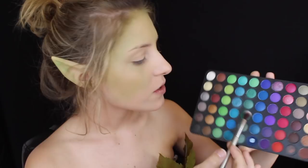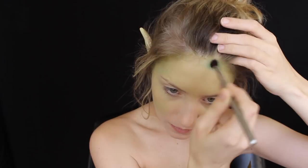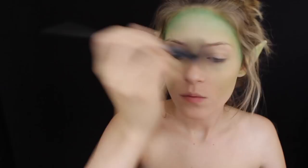This is the base color, and next I'm going to add a little bit more dimension to the face. The color we're using to create that dimension is a dark green. I'm just going to take a little on the brush and apply it up by the hairline, blending it down. Then I'm taking another big fluffy brush to blend it out.